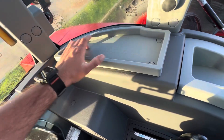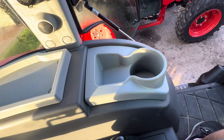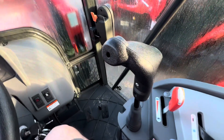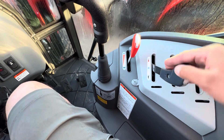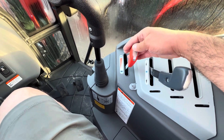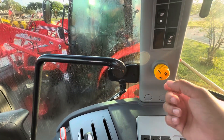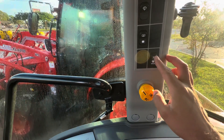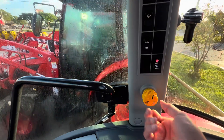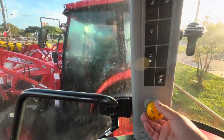Extra storage right here, and also a fuse box cover. Cup holder here so you can stay hydrated while you work on your property. We have a super ergonomic loader control, control for the remote, and control for the throttle. Simple PTO switch right here whenever you want to turn your cutter on. We also have auto and manual mode — in auto mode, just raise up your three-point and it will turn off; in manual mode, you just turn it off and on like so.